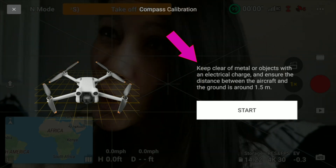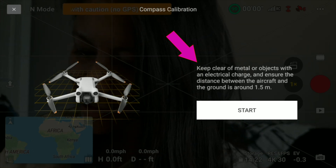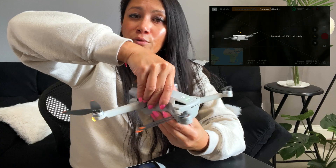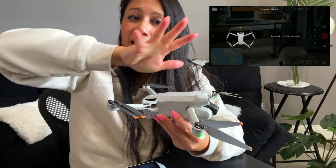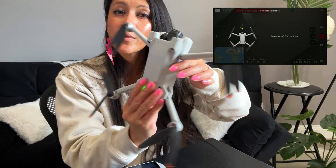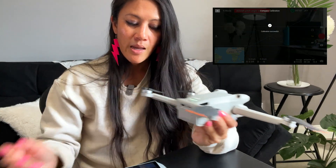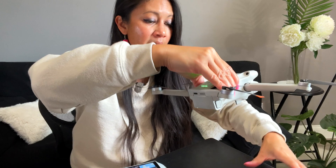The screen says to keep clear of metal or objects with electrical charge — this is difficult inside a car. Ensure the distance between the aircraft and the ground is around 1.5 meters. Press Start, then rotate horizontally — you don't have to spin around yourself, you can spin it in your hands. Then rotate vertically. Calibration successful!